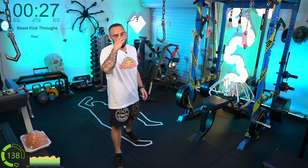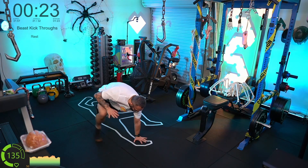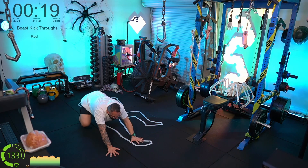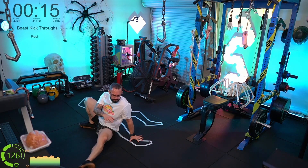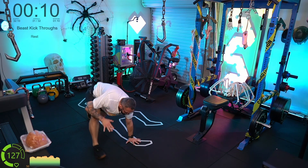Beast kick throughs — let's go! Right, left, left, right. Nice, keep it going team.